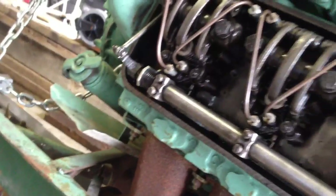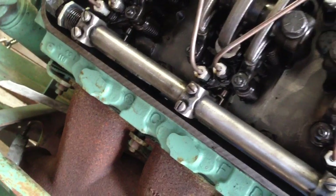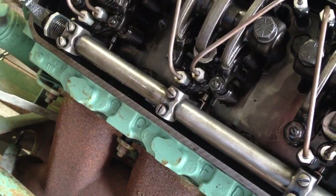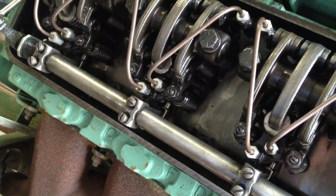I'm going to go through and run the rack on this 8V71 here and show you how I do it. It's for educational purposes only. Do not do what I do unless you know what you're doing. Don't follow my instructions — I'm just showing you what I do. I'm not recommending that you do this. If you don't know what you're doing, don't do it.